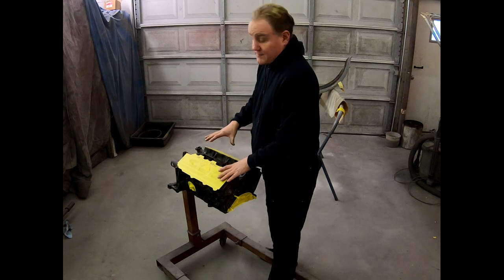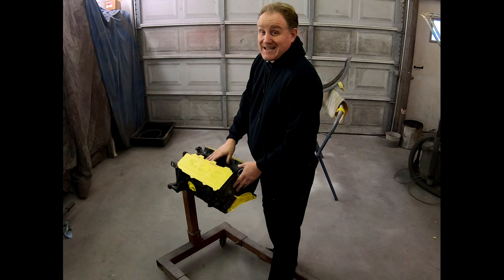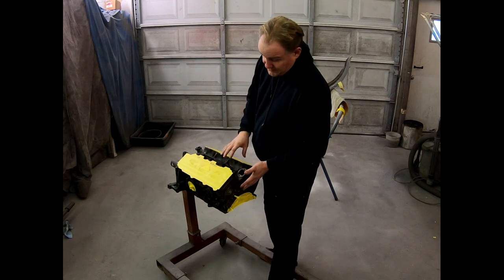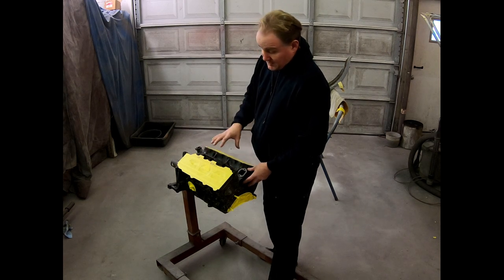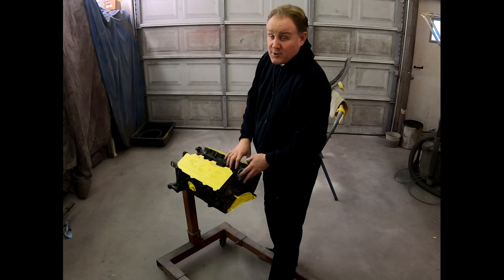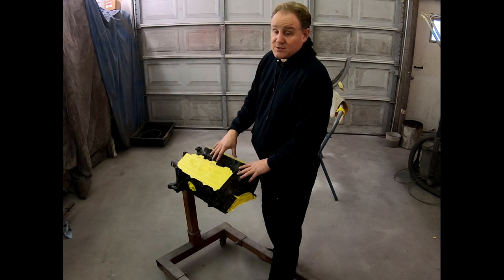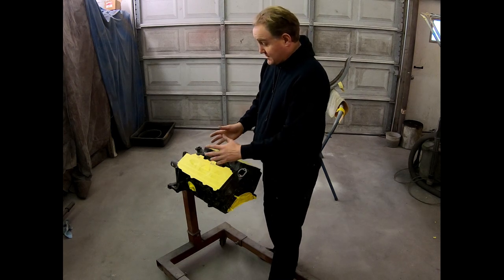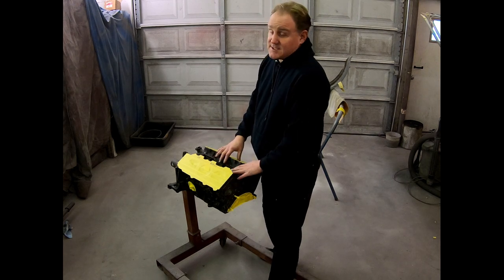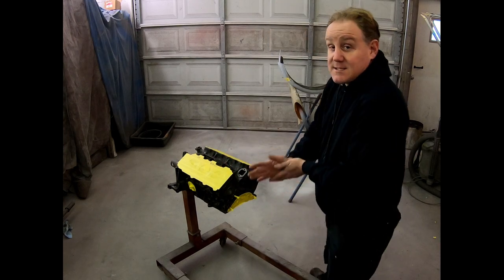I like it when my engines, no matter what they go in, look just as good as the outside of the vehicle. So the plan today is to prep the block and then put a layer of primer on and the color. I'm going to match the color to the actual vehicle, even though this is such a small and confined engine you probably won't see very much of it. I like to know it's there, not to mention it's an extra way to keep rust from forming. And with that, I'm going to get some supplies.